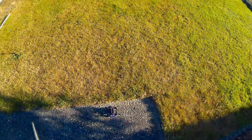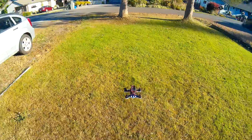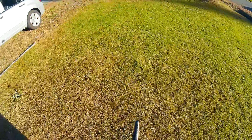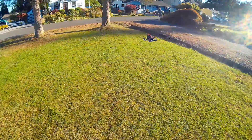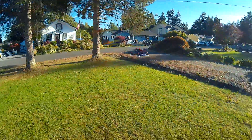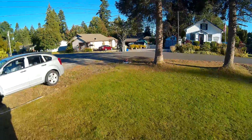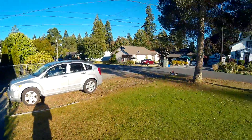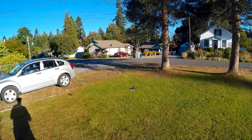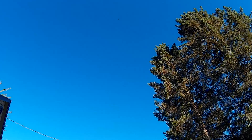I didn't bring my glasses so I'm going to have to face the other way. I'm hovering at less than 50. I'll do a punch out real quick. Pretty nice power.